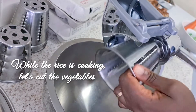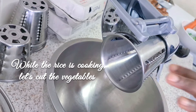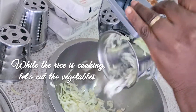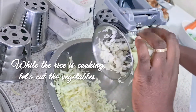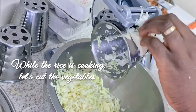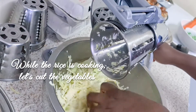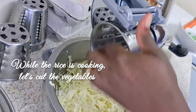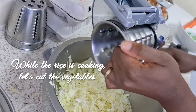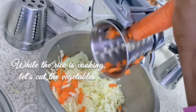While the rice cooks, I'm cutting the carrot and cabbage. I'm using cone number 5 for the cabbage — I like that shape — then I'll change to cone number 3 for the carrots. The cone numbers are all shown at the bottom of the Salad Master. I'll dump the cut vegetables into the rice afterwards when it's done.